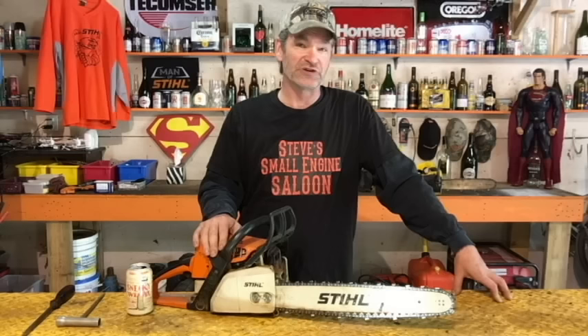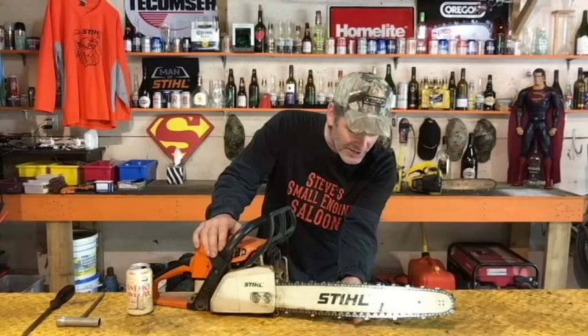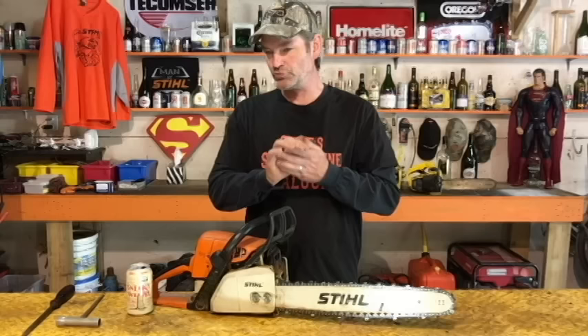I'm going to show you the manufacturer's recommended suggestion for proper chain tension. They recommend that you look at the bottom of your bar and the bottom of the chain — you want that chain snugged up just enough so it holds itself up into the bottom of that bar.